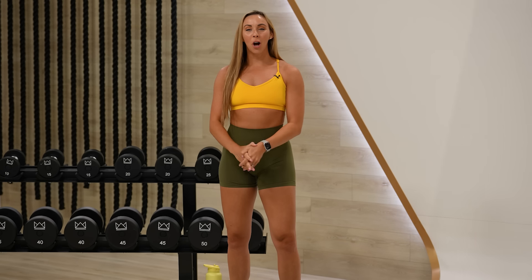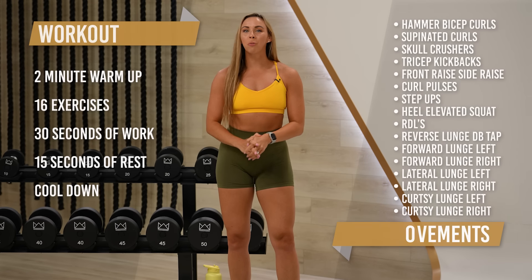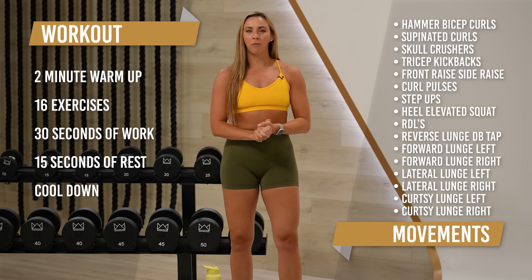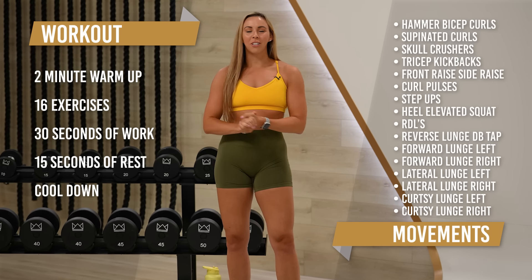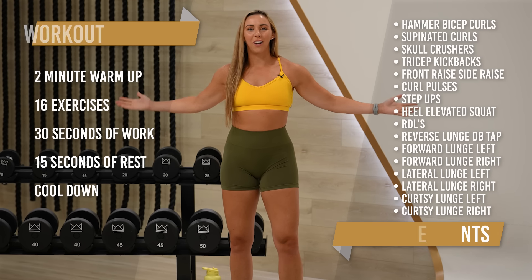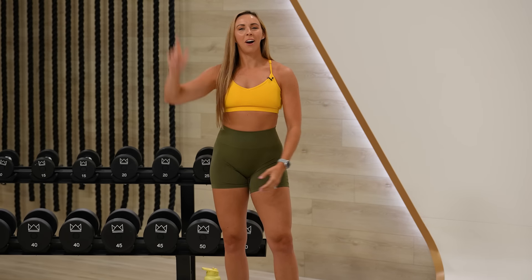What's up everyone? Welcome to your 30-minute Arms and Legs Builder. We're gonna go superset style today. So we've got biceps, triceps, shoulders, and then some quad focused work as well. All you're gonna need is your dumbbells, a heel elevated block if you have it, and your bench. Grab your water and your sweat towel and let's go.